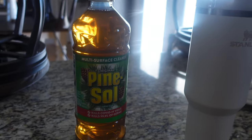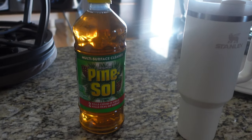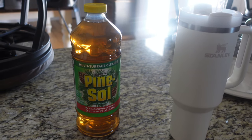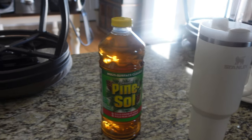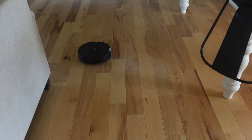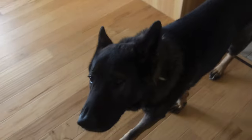I use Pine-Sol and Tide powder to mop my floors, so I'm fixing to do that now and clean up all of this one's mess.